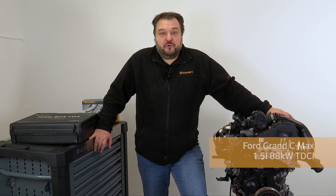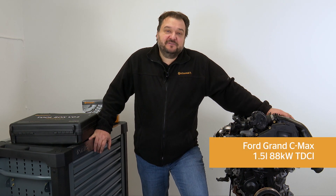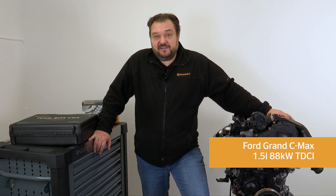Today we have a 1.5 liter 88 kilowatt TDCi Ford engine from a 2015 Grand C-Max with the engine code WXDB.